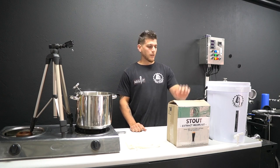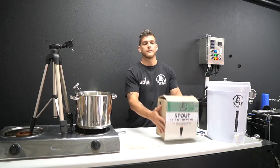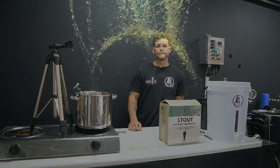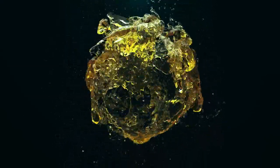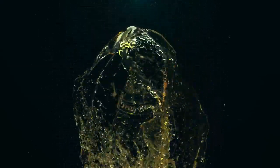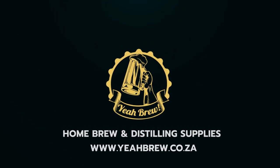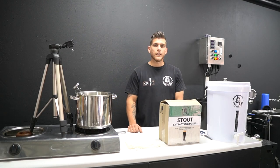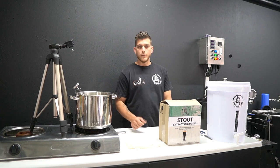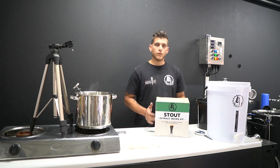Welcome back to the channel. I'm Robert and this is Yebrew. Today we're going to show you how easy it is to brew one of our extract recipe kits on a stove top.